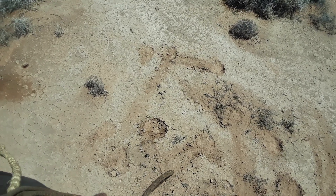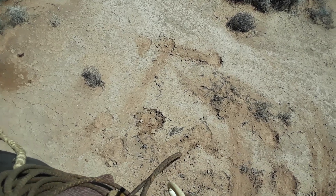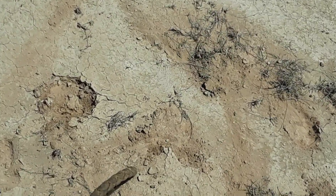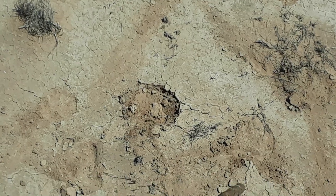We got a little rain in this area a few days ago, not sure how much, but you can see that hoof print right there. There isn't a whole heck of a lot of moisture in there — it's dry.